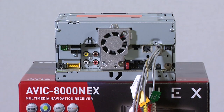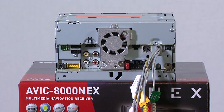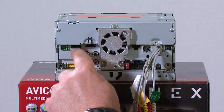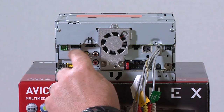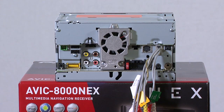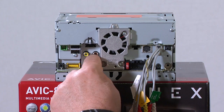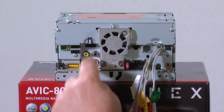The back panel of the AVIC 8000 NEX has a ton of connectivity options. This green plug is where we'll plug in the GPS antenna, which is meant to be used inside the vehicle. This is our rear audio output for rear seat entertainment. Right here we have two USB inputs, USB 1 and USB 2. The yellow port here is for connecting cell phones. We have a full-size HDMI port up on the top. The yellow port here is for our rear video output for rear seat entertainment, and the brown plug beside that is our dedicated backup camera input.